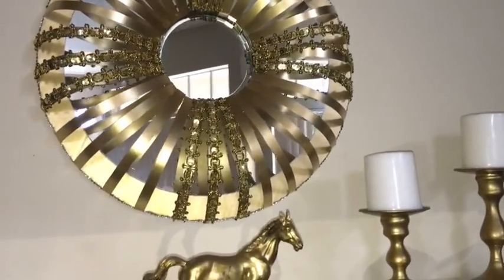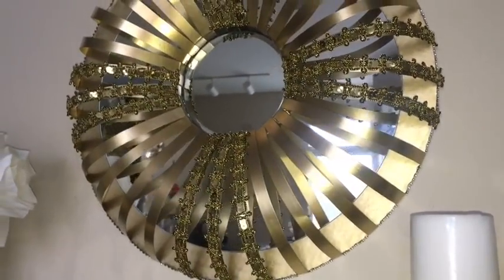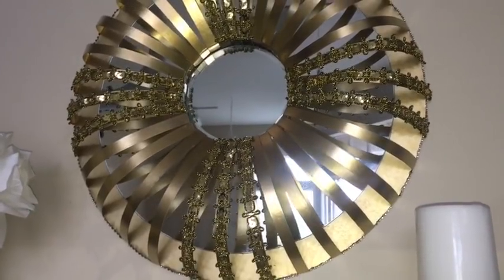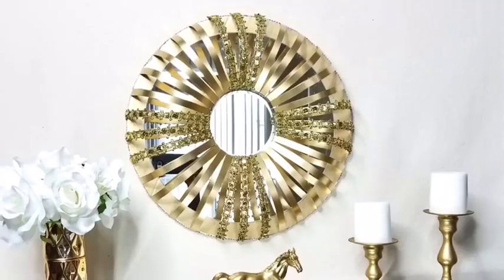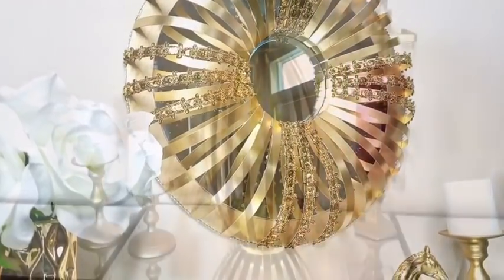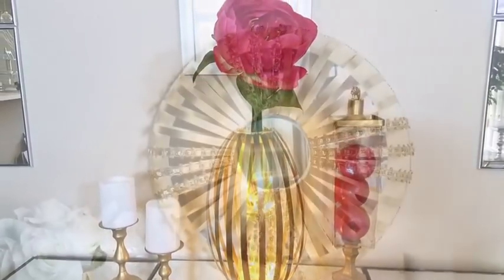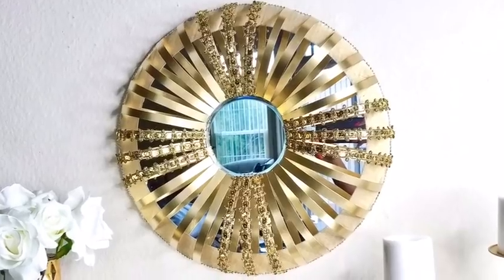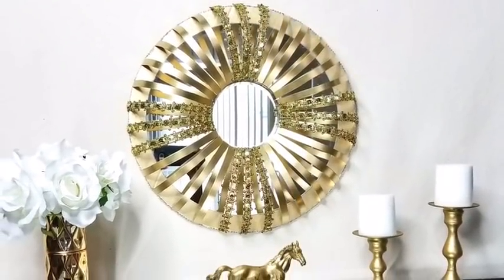Hey guys, this is a golden decorative wall mirror that I just recently made and I really love the way it turned out — it's got lots of shininess going on around it and it's so unique. I got the inspiration to make this mirror from a vase I made some time ago — it's so pretty — and I decided to use the same technique in recreating a mirror. I'd like to share with you guys how I made this, so let's go ahead and get started.